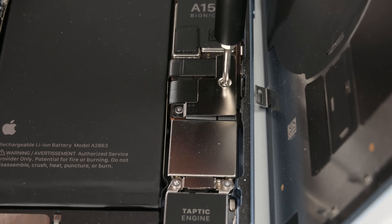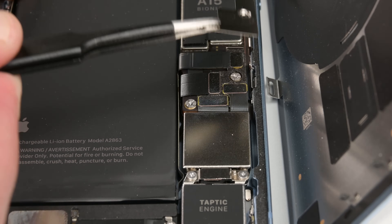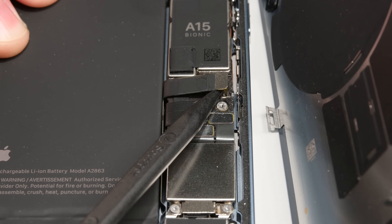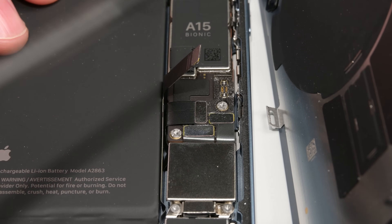Use a Y000 driver to remove the two screws holding down the battery connector cover, then use your tweezers to lift and slide the cover out. Use a spudger to gently pry the battery connector straight up. Try not to damage the black silicone seal — it helps keep dust and water out. Once disconnected, bend the cable slightly away to keep it from reconnecting.